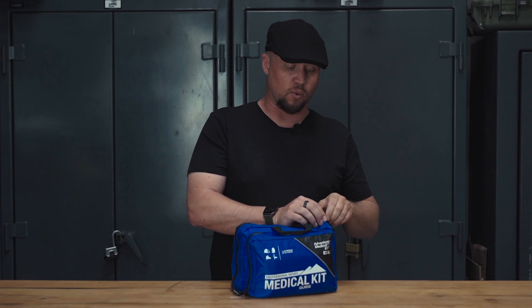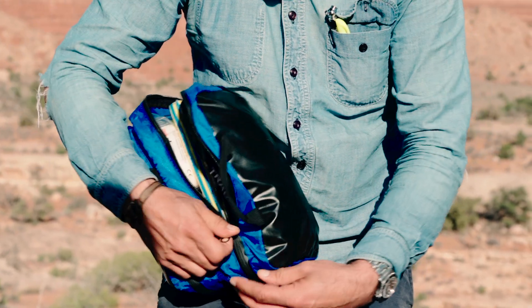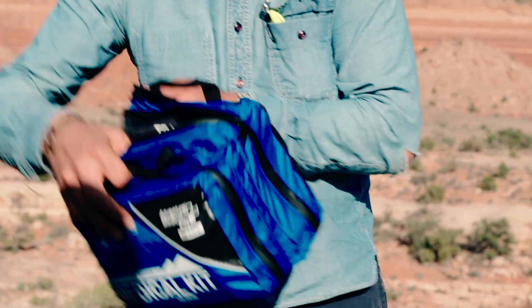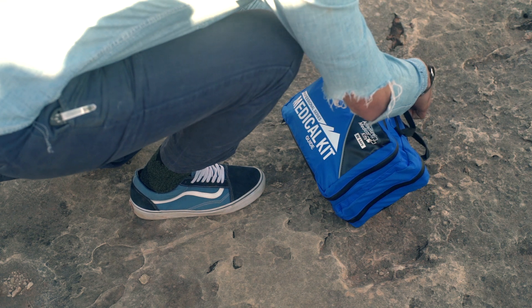We're going to talk quickly about what is in this particular kit, which is their professional series. It's intended for 1 to 12 people for up to 14 days — I find that to be more than sufficient. One of the reasons I do like the Adventure Medical Kit is because it is high content and very affordable; some of the higher-end kits can be two or three times more and have basically the same contents.